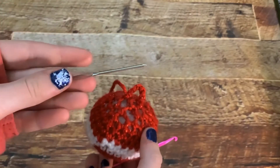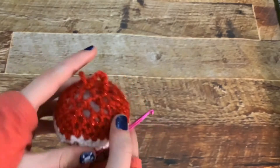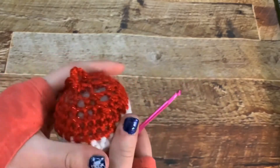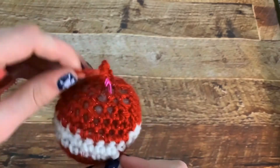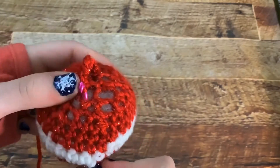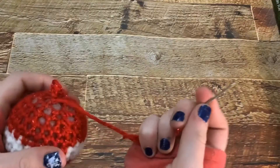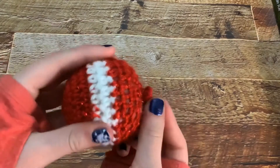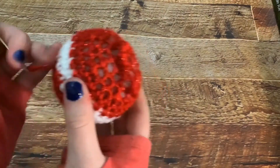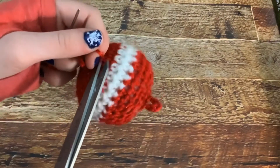I'm going to be using a needle for this part, but if you don't have a needle you can use a hook — just put it in a random spot, loop it around the hook, and pull it all the way through. Now that I have the yarn on the needle, I'm going to put it through a hole, pull it out from another side, and then cut it.